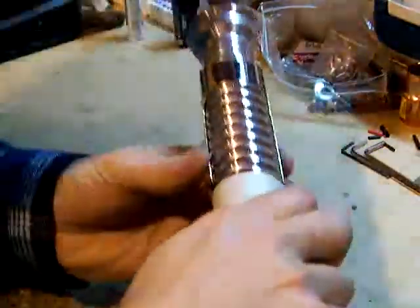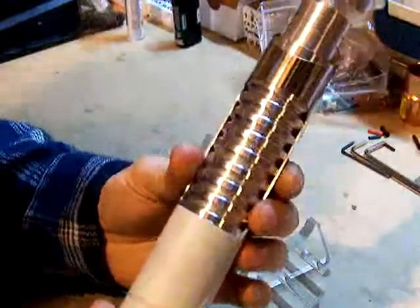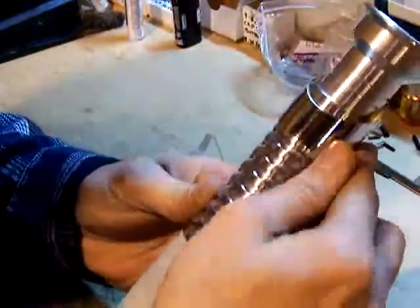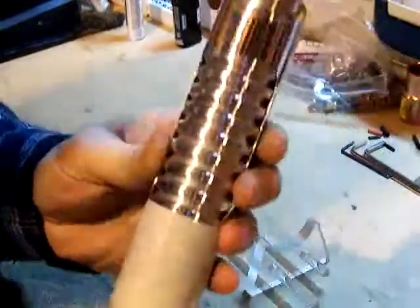Now that we're pretty much done with the grip window, I had to do a little bit more filing and deburring on this top edge of it here, but it's pretty much done. Nice and straight.